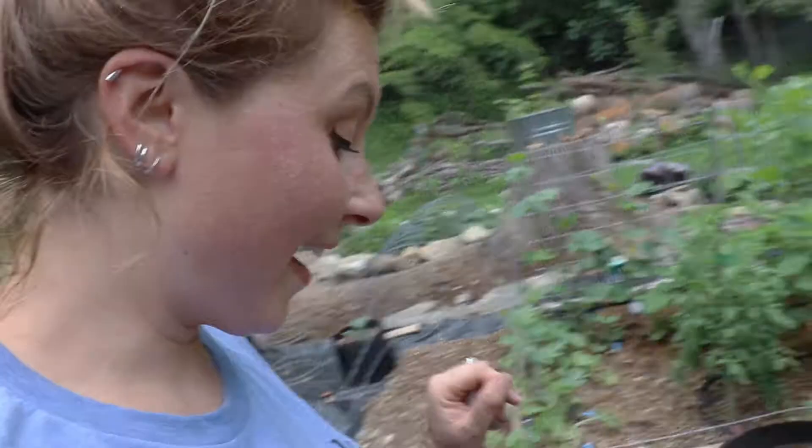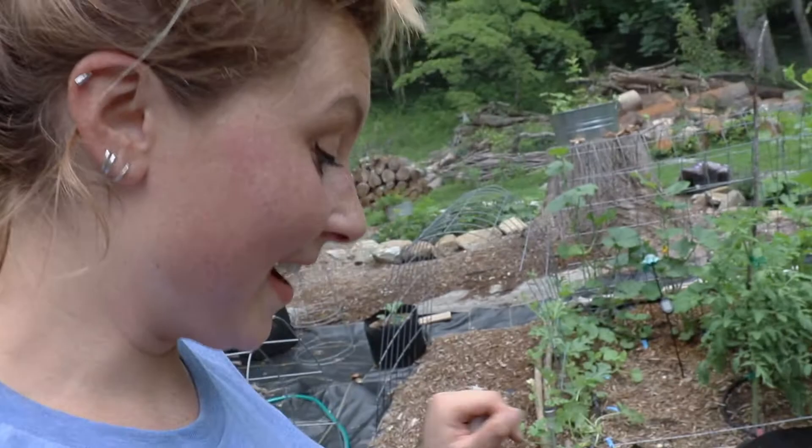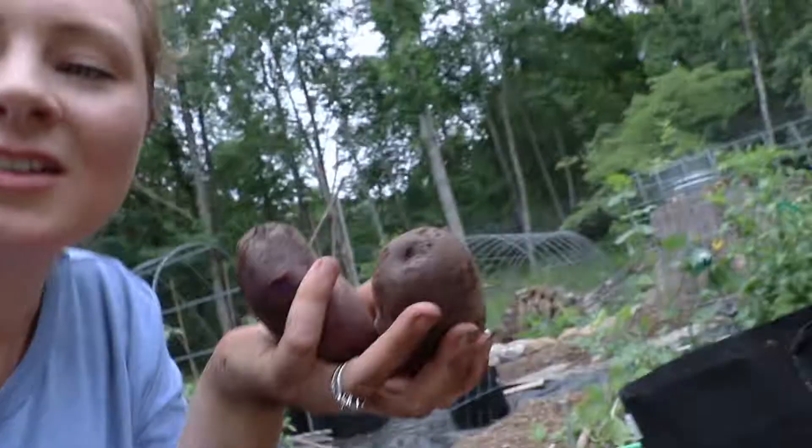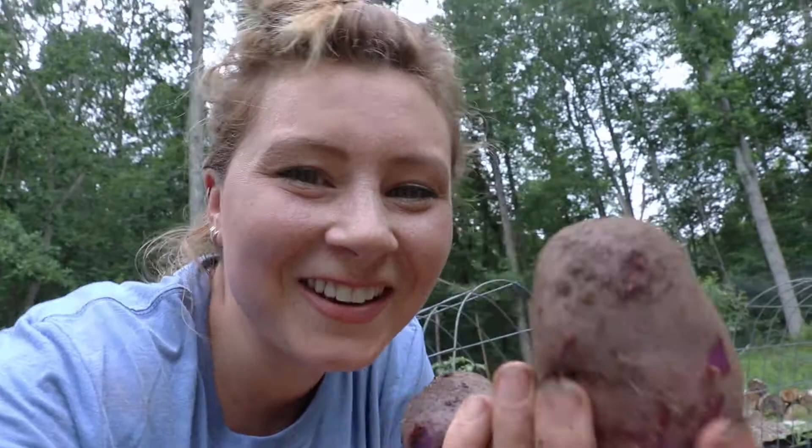My hands are so filthy! I am so surprised at how many potatoes we got, and some of them are really big. Look at some of these potatoes — isn't that awesome? I grew white potatoes last year from store-bought potatoes and got a decent amount, but this year I wanted to be more adventurous. My daughter loves the color purple and these are just absolutely gorgeous when you cut into them.